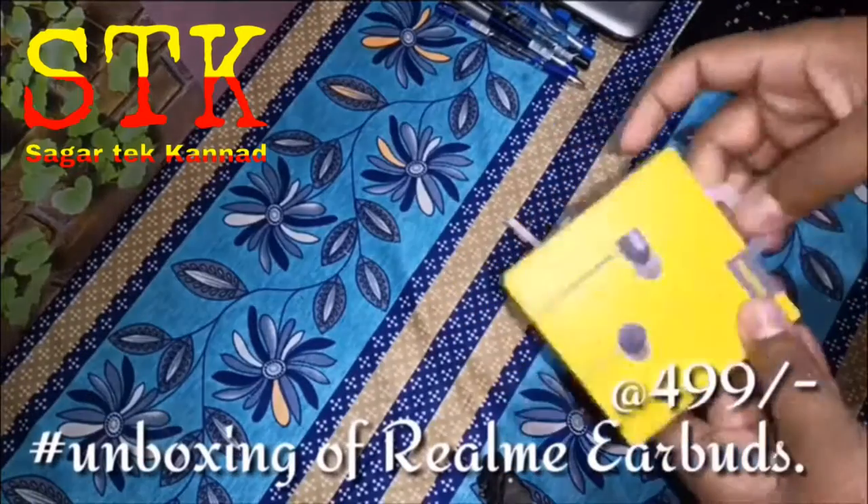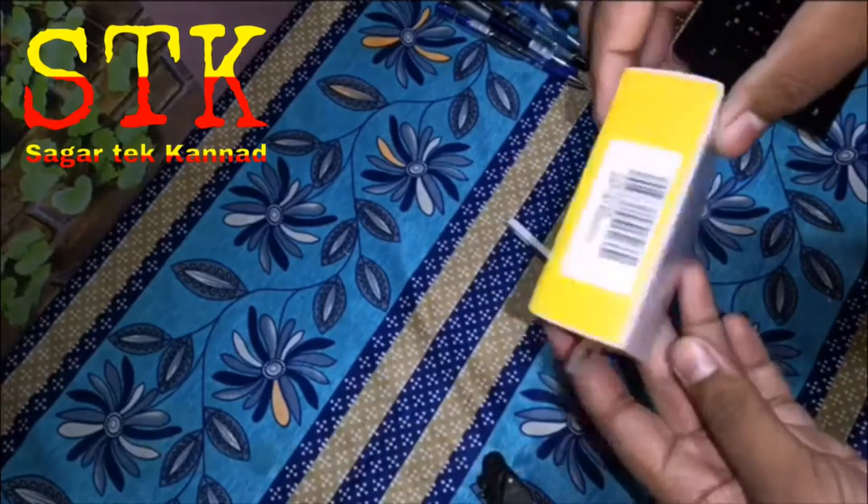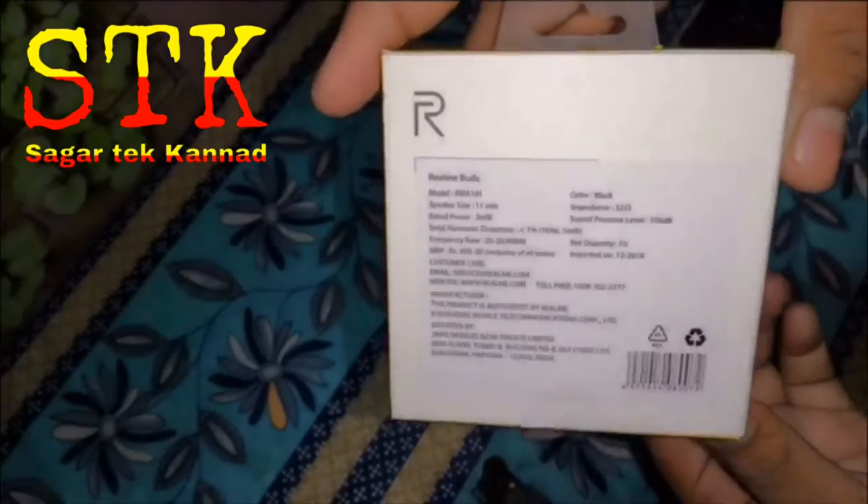Hi friends, welcome to Sakratech Kanada channel. I am going to do the Realme Buds unboxing. It's 499 rupees.